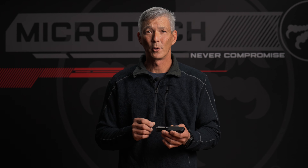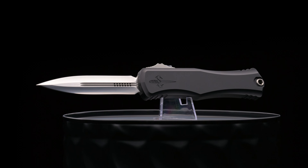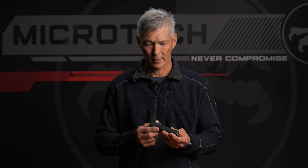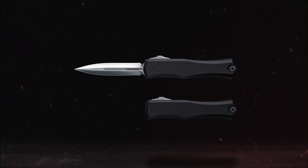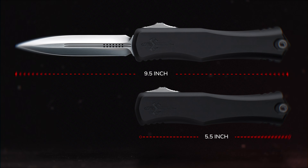The first thing you're going to notice is the overall size of the HERA 2. It is a little larger than the previous HERA model and it's going to be about the same size as the Combat Troodon. The overall length of the handle is going to be roughly five and a half inches when closed, and when deployed you're looking at an overall length of about nine and a half inches.